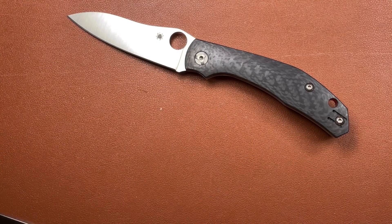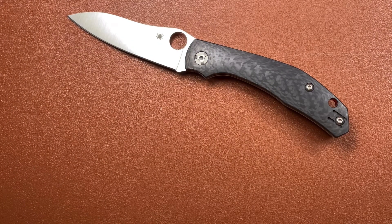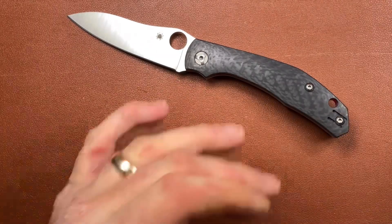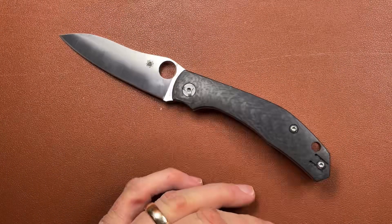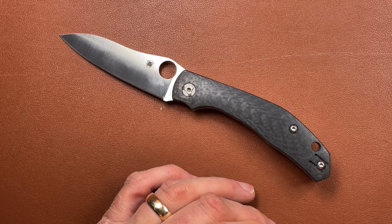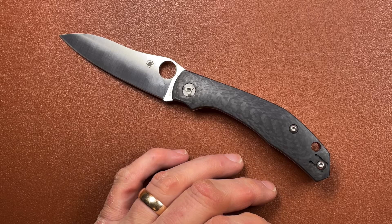I will do a little wash-up video of the six knives in this little group and tell you what I think. If I could choose one to keep, I'll give you an idea of where we'd be with that. But you can probably gather from this that it probably wouldn't be this one.